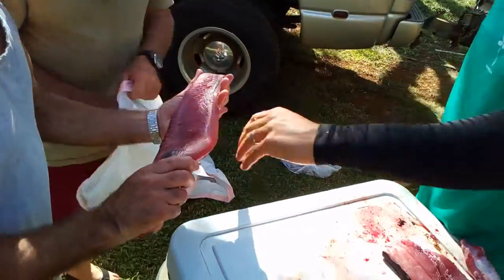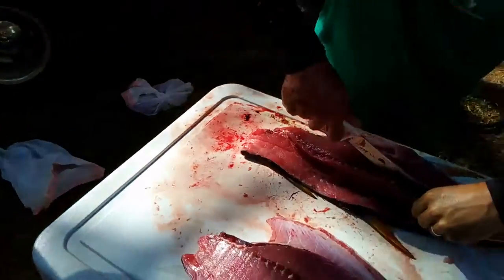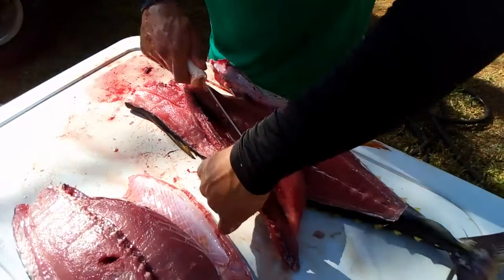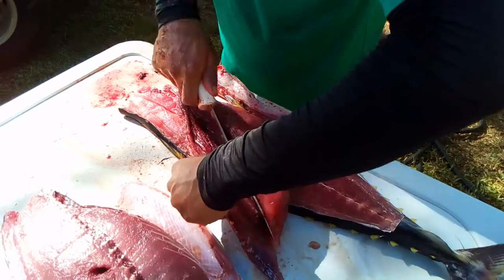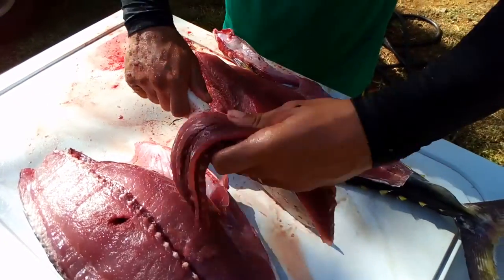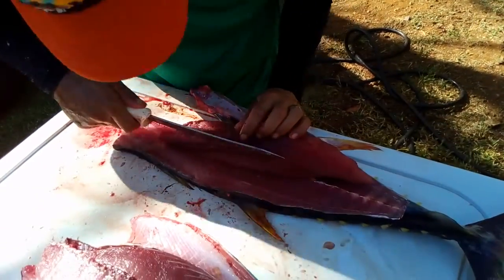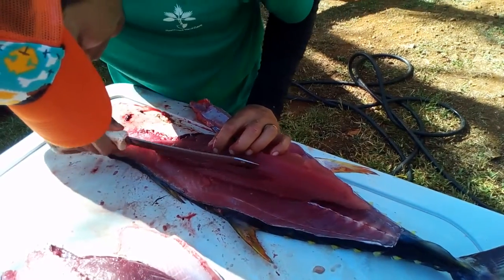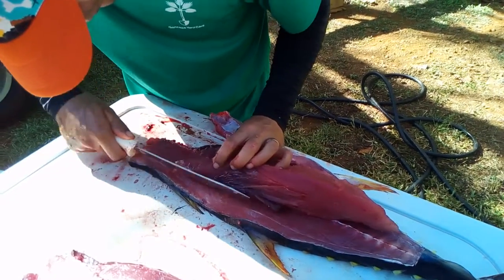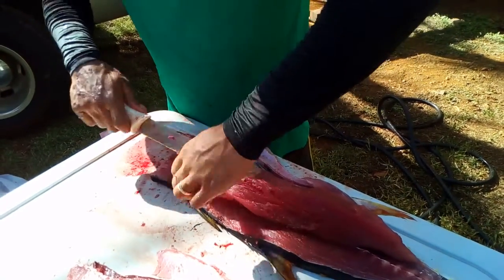So you kind of quarter it. Yeah, it's all quartered. Cut the spine out. We use a big saw to whack the eye's head and cut that thing off, and cut the fins off. Yeah, that's what we use when we got that one.